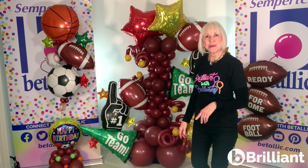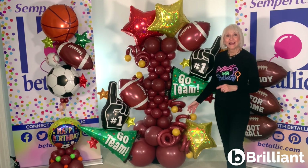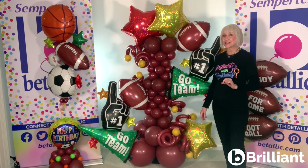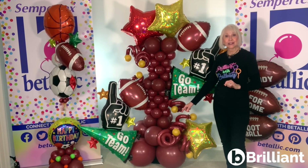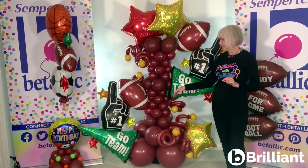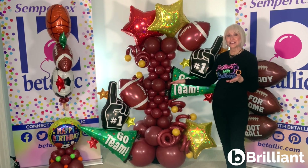Check out this big design statement for football. It's easy to assemble and a quick way to fill a lot of space with the variety of sizes of Deluxe Merlot. The bottom quad is 18-inch, next 11-inch in descending sizes, then 5-inch in descending sizes, and then a reverse of the same 5-inch and 11-inch at the top.